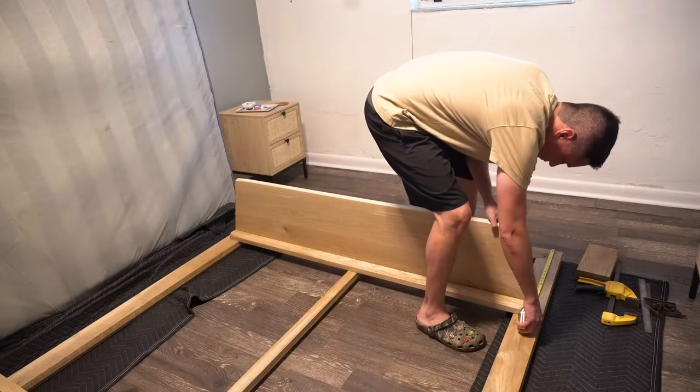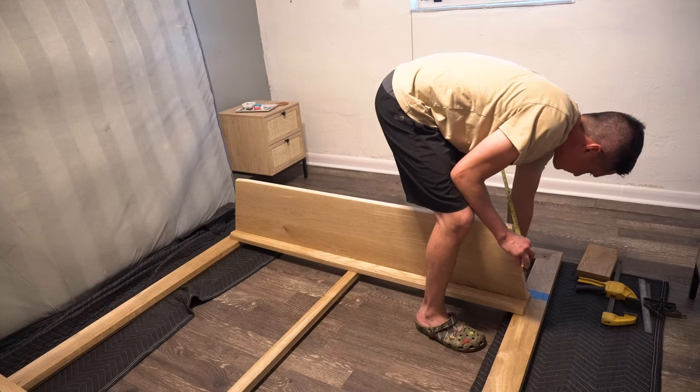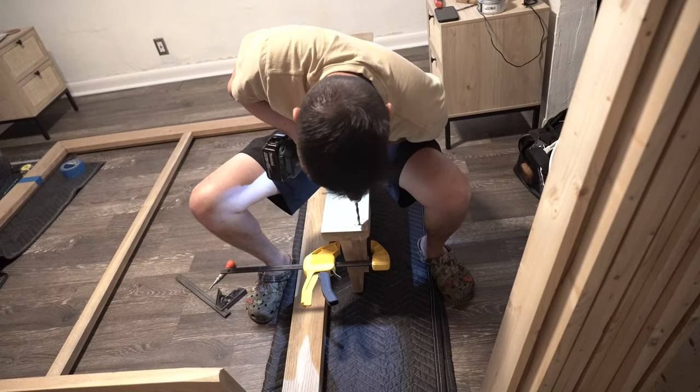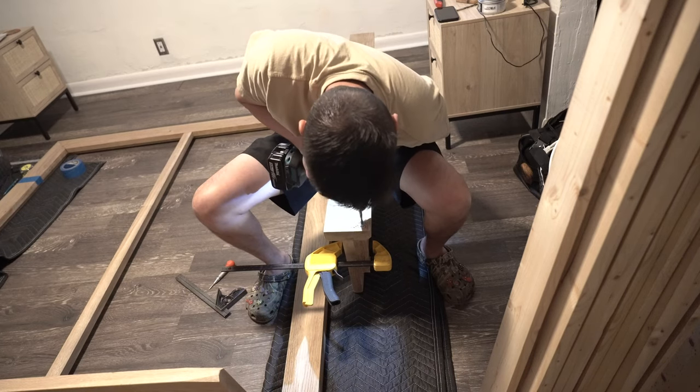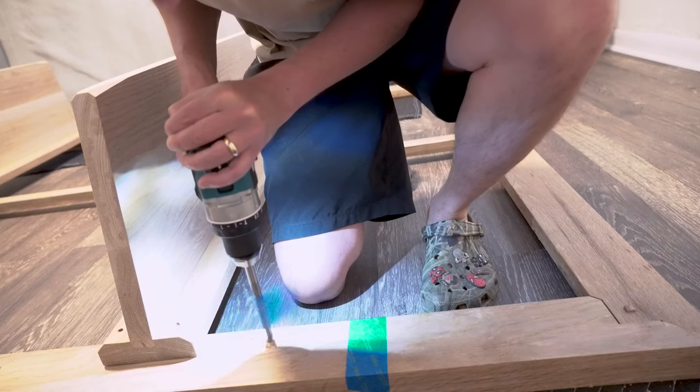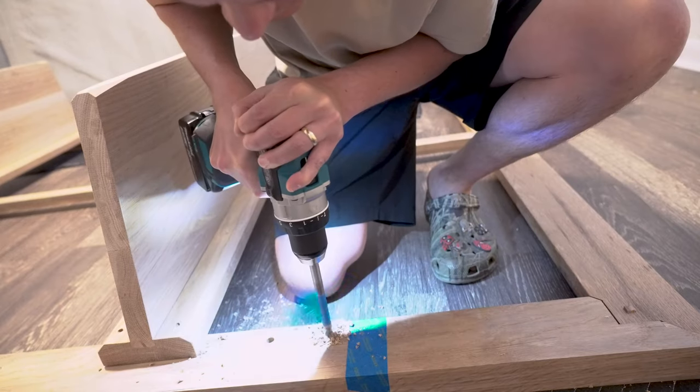The hope with this piece is that over time the overall weight of the bed and the weight of two people and three dogs will coax this into staying flat. Wood movement is a fickle mistress, so this could potentially cause some checking down the road, and if that's the case, the nice thing is that these leg assemblies are ultimately removable in the event I need to do any spot repairs.